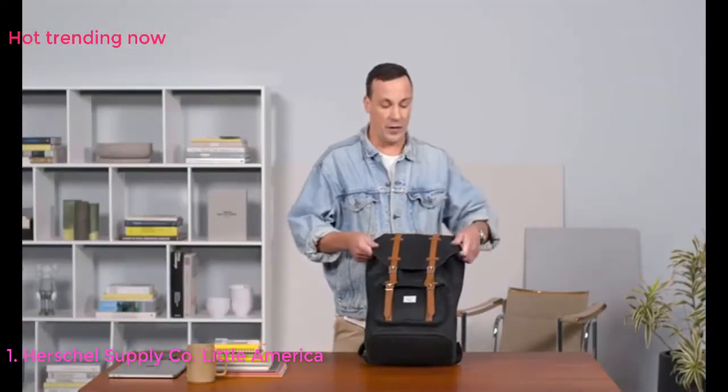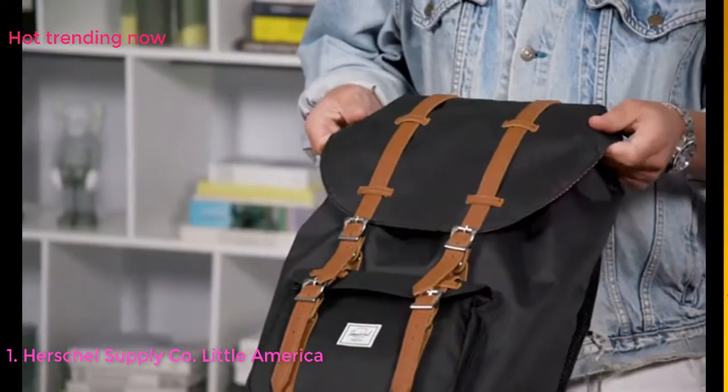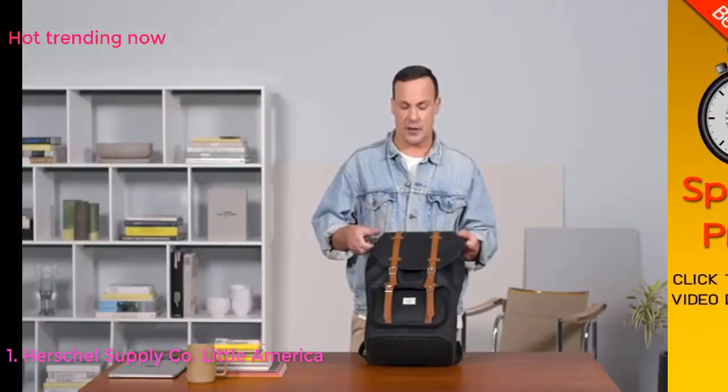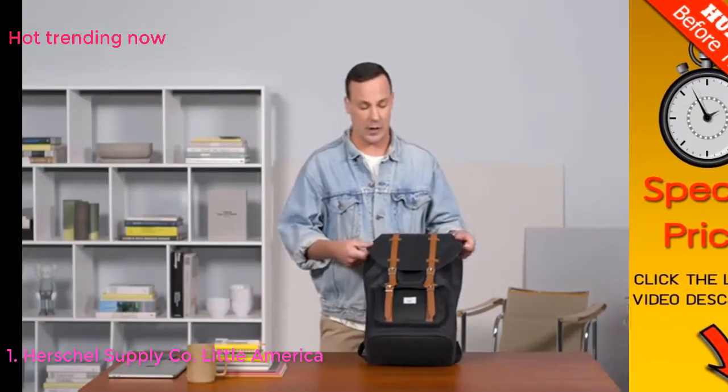From the outside of the bag we use a really nice durable material called 600 Denier polyester, which is going to be really nice and good for abrasions. On the underside of the polyester we do a light coating to keep it water resistant.